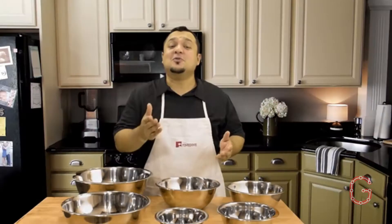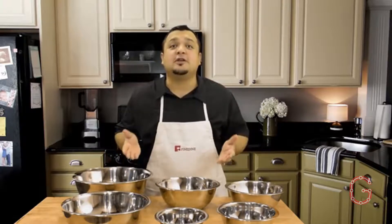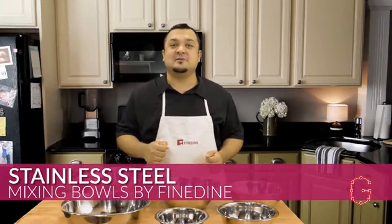Are you ready to make it easy to prep your food with these six beautifully crafted, durable, lightweight, easy to handle and affordable stainless steel mixing bowls by Fine Dine? Hi, I'm Joey Perez and welcome to my kitchen.